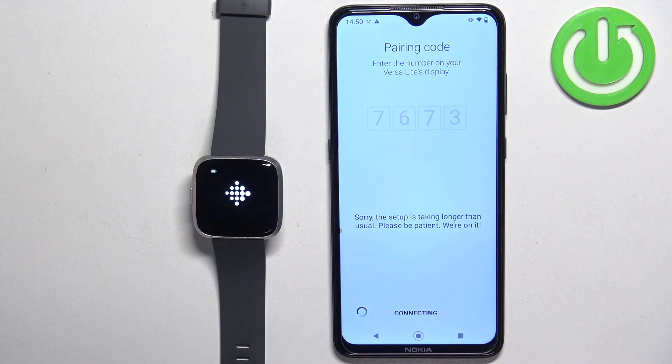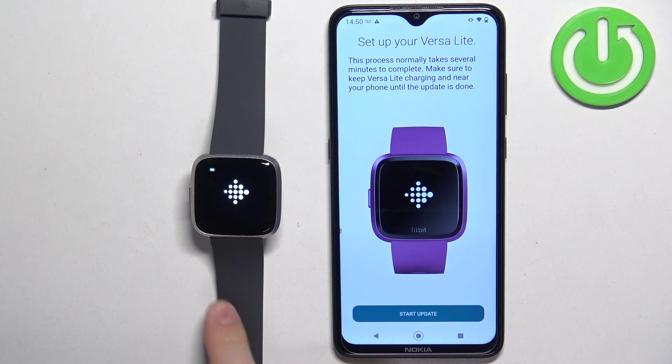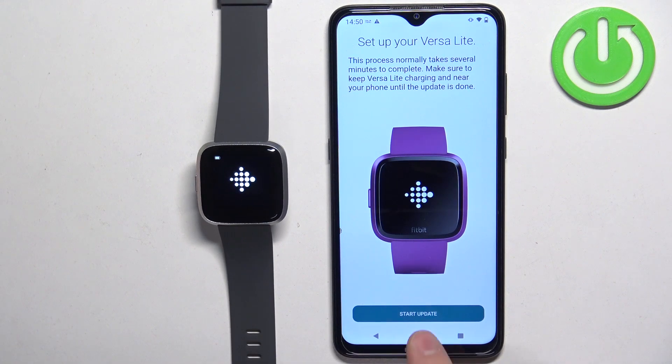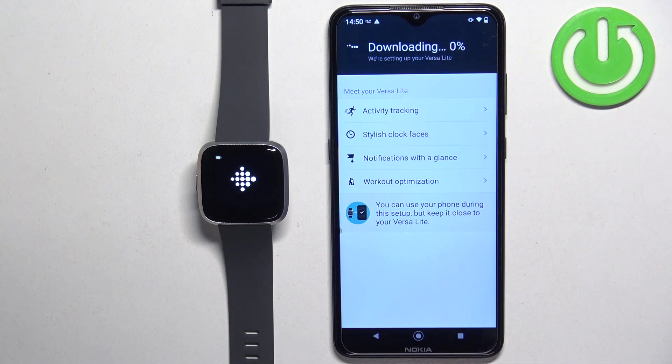Then tap on allow. As you can see, now we need to update the watch. This is a bit annoying because it forces you to update, and the update takes quite a lot of time — sometimes up to 30 or 40 minutes, it's quite slow. I recommend plugging your watch into a charger and then starting the update. Once it's done updating, the watch will be paired with your phone. That's how you pair the devices together.